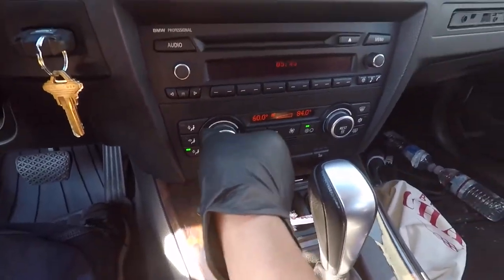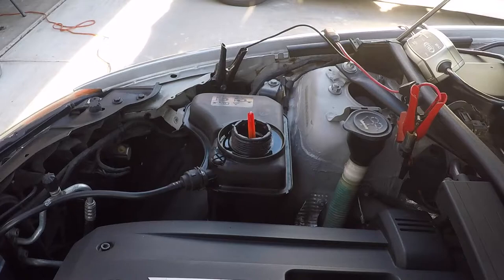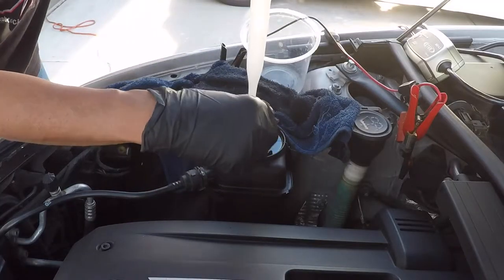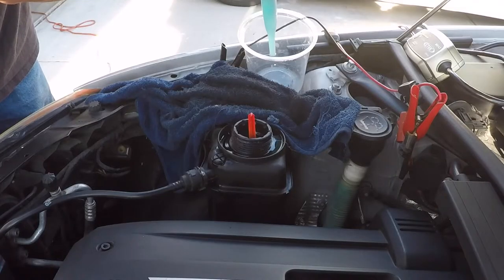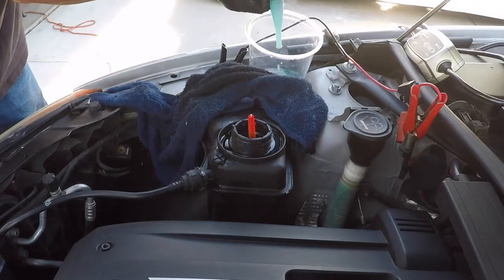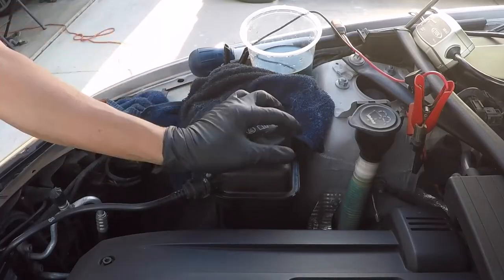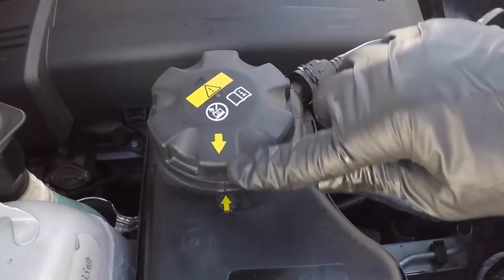Now you can turn everything off. Use a turkey baster to remove some excess coolant. The coolant normal level should be at the second line from the floater. Install the cap, making sure the two arrows line up. Always clean up your mess.